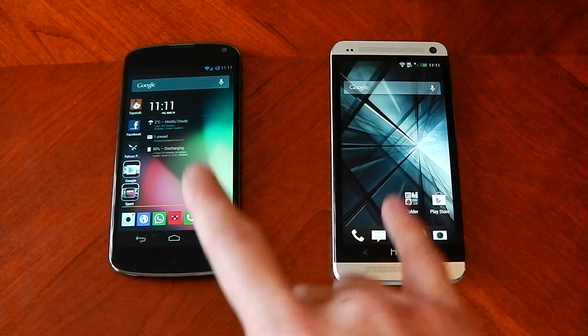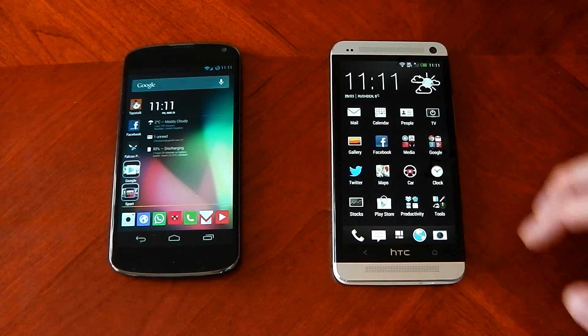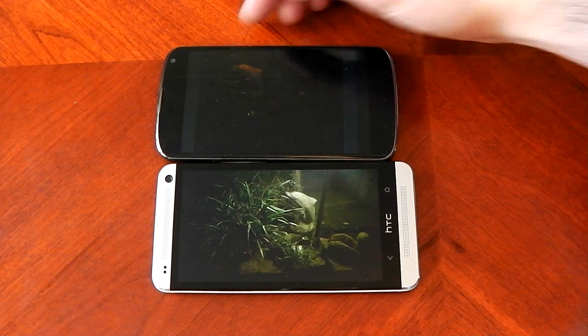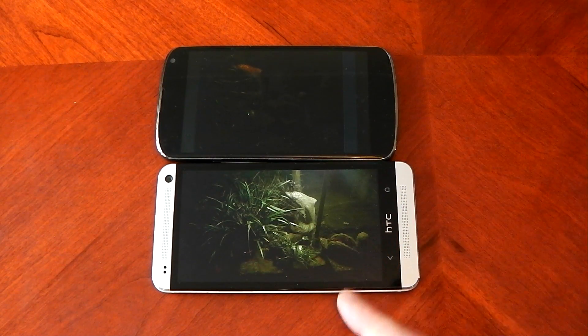In terms of screen brightness, both of these are on 50% so I'm not doing any funny business. Here we go — these pictures are taken without the flash and you can already see an absolutely huge difference. The HTC One picks up a hell of a lot more light.